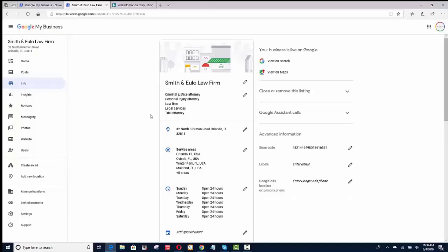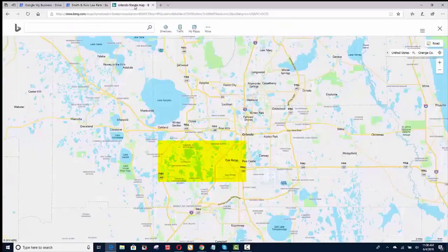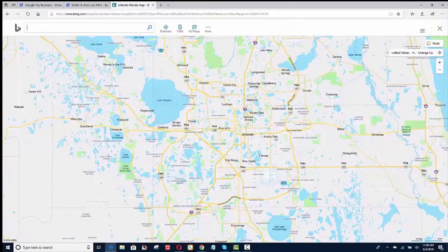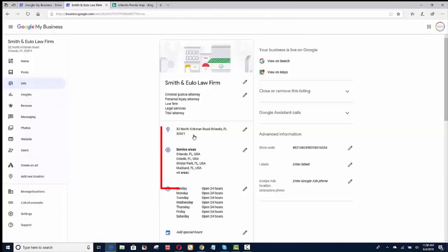Then you want to put your service areas. Some people just put one city — for example, if you're doing business in Orlando, they just put Orlando. What I'd like you to do is go to the map and type in your city. I'm using Explorer because I have my client's information logged in there. If you look at Orlando, that's one area, but you'll also notice there's Pine Hills, Lockhart, Forest City, Apopka Springs, Longwood, Oviedo, and Azalea Park. Try to add in several areas and put them in the service area.